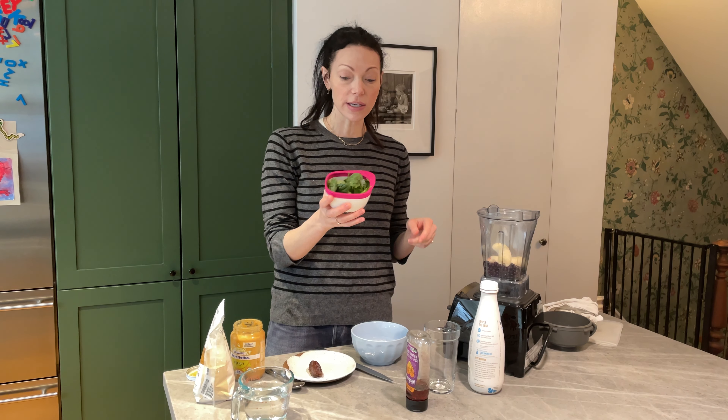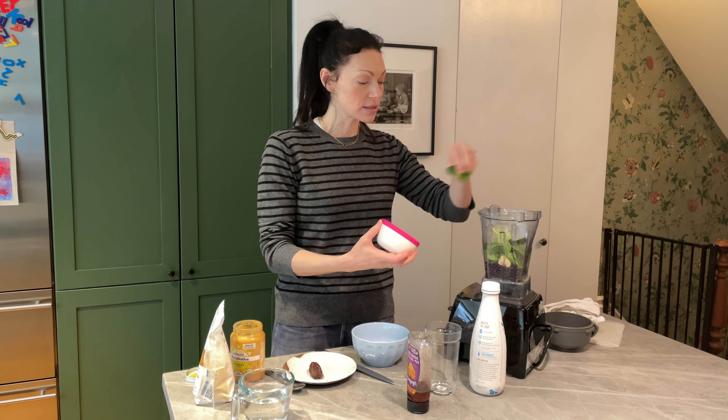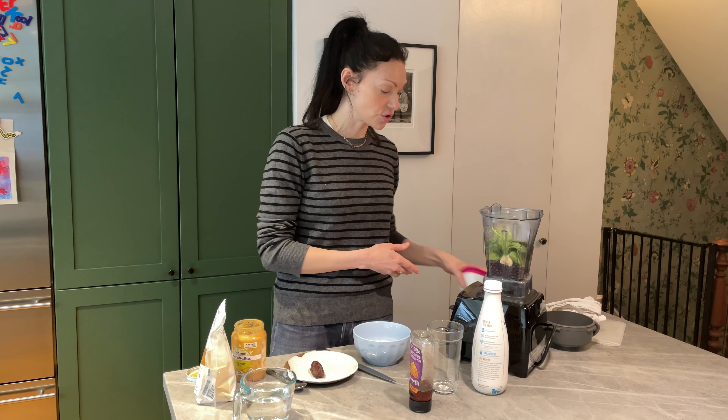I always love to sneak in greens. This is a great way to get greens into you or your kids. Kale is also really great because it hides in the shake, which is awesome.